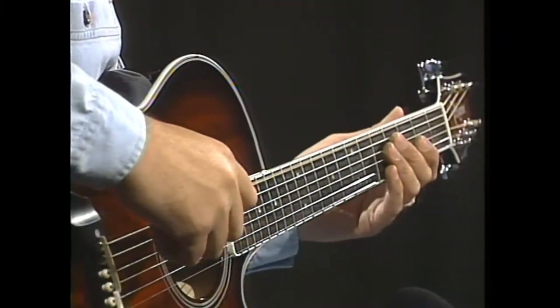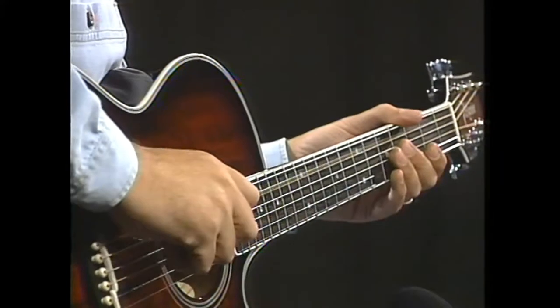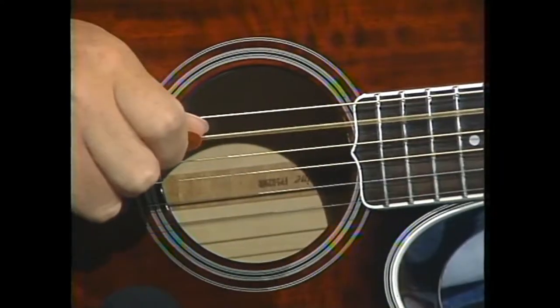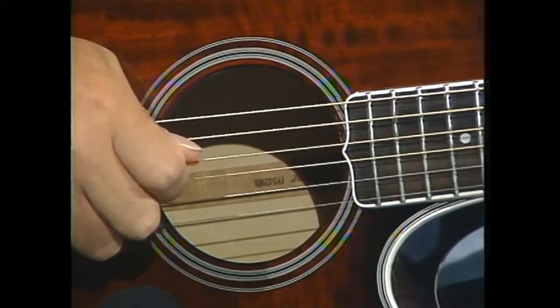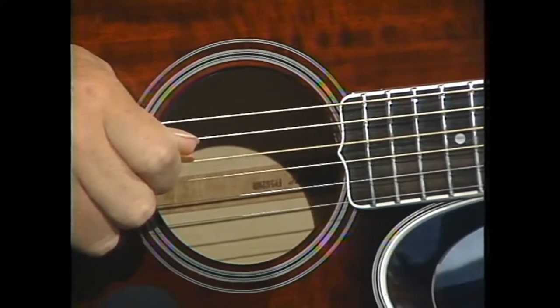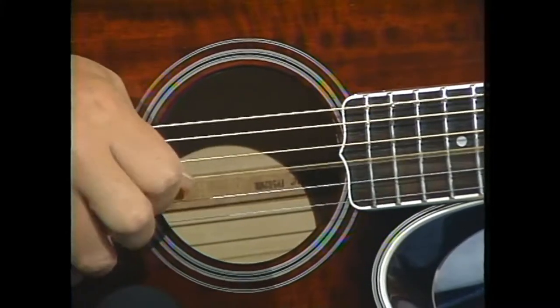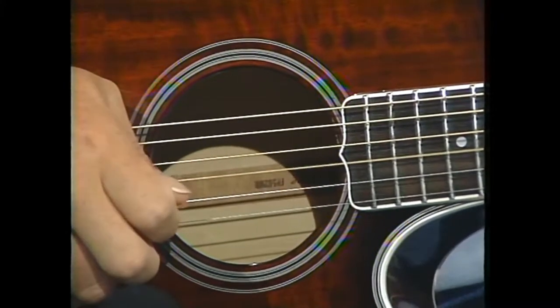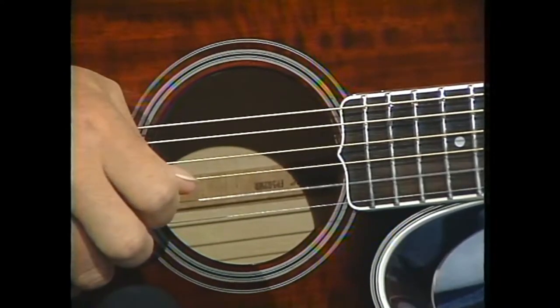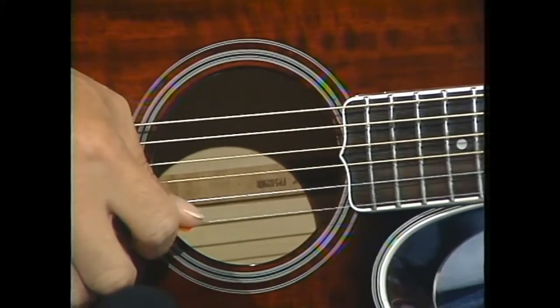Let's tune our guitars so what you play at home sounds like what I'm playing here. We'll start with the low E or 6th string, then the A or 5th string, the D or 4th string, the G or 3rd string, the B or 2nd string, and the E or 1st string.